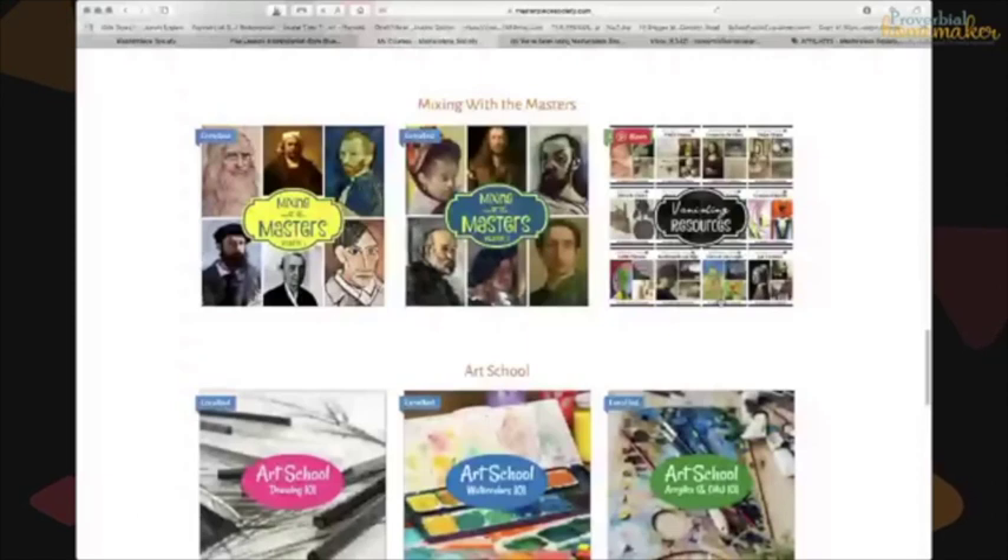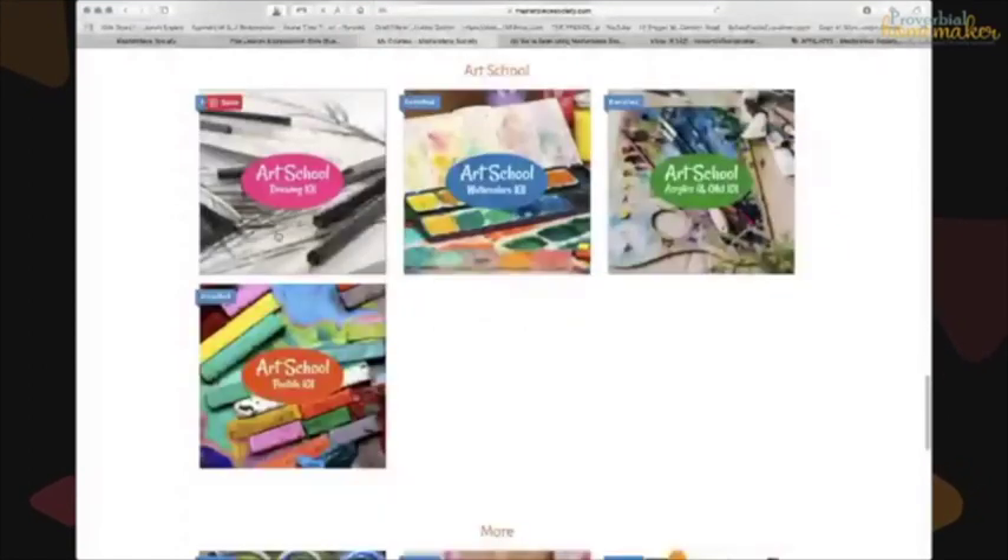Vanishing resources is a members-only area where Alicia occasionally adds fun extras — new original art lessons or artist studies, like a Mary artist study you can download. They're available for a limited time and she lets members know when they're available. In the art school section, members get access to all art school courses, which is a really good deal since each one is around $129 individually.